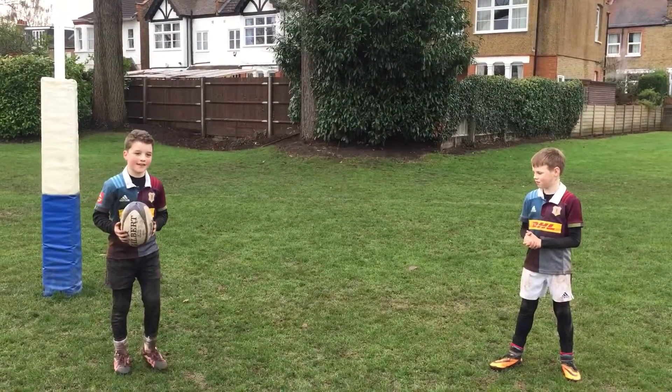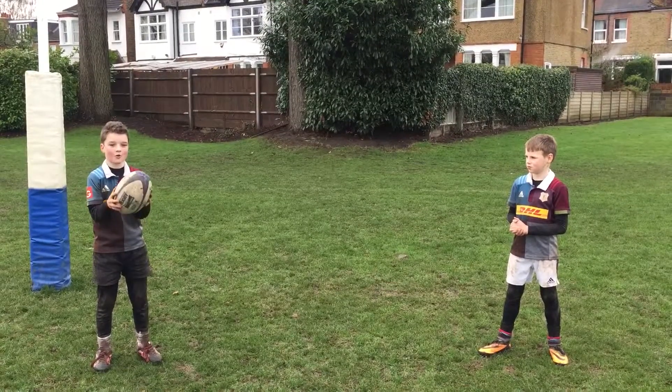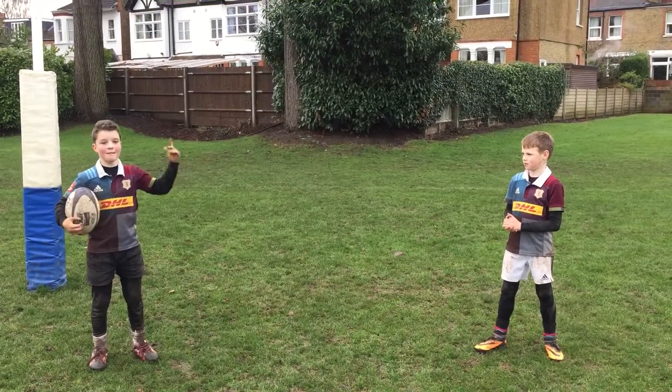Welcome to Oscar's Rugby Tips. Today we are going to have one tip on how to hold a rugby boot. This is Ollie, my helper.